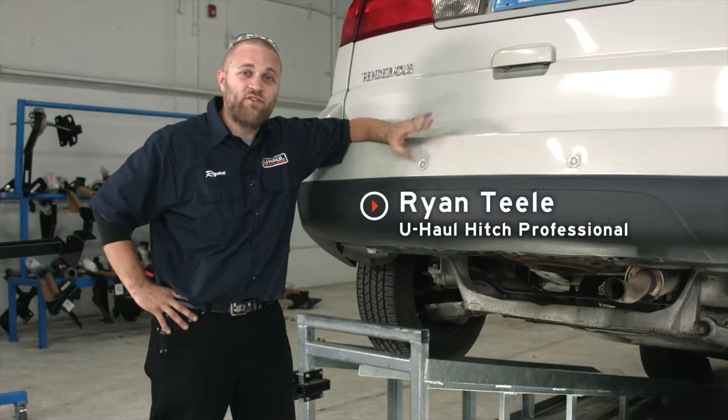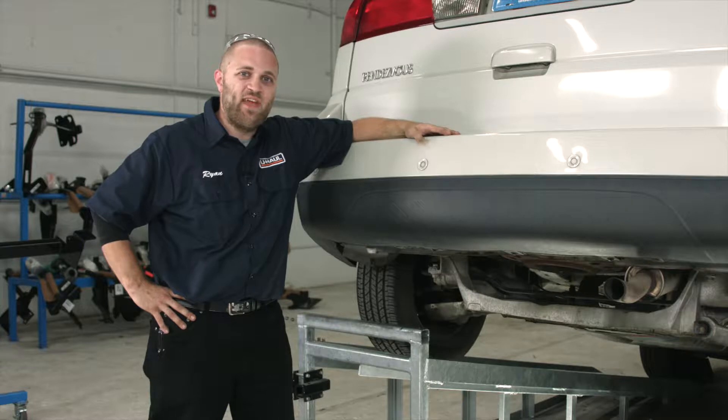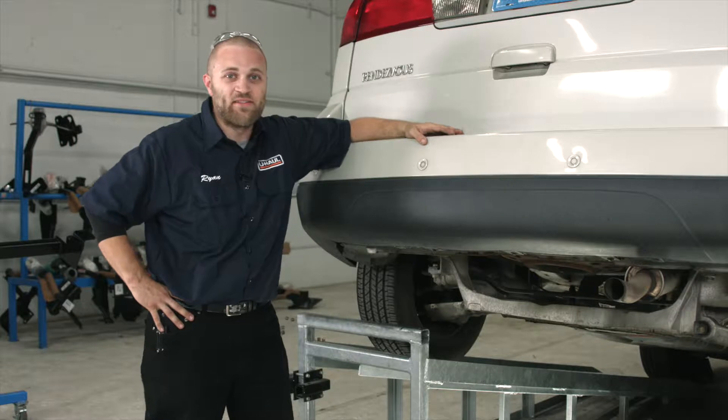Hey guys, it's Ryan here with U-Haul. We're going to show you how to install a hitch on your Buick Rendezvous. It can take you to some really fun places such as camping, bike riding, or even towing a U-Haul trailer almost anywhere in North America. Let's go ahead and show you how to break this hitch down.